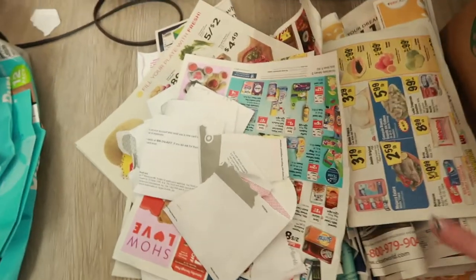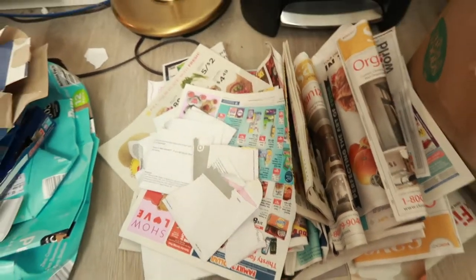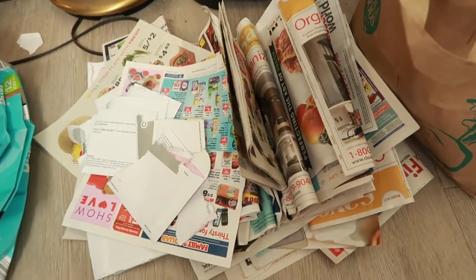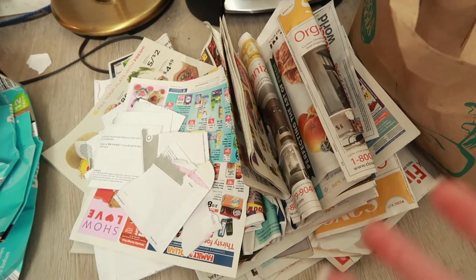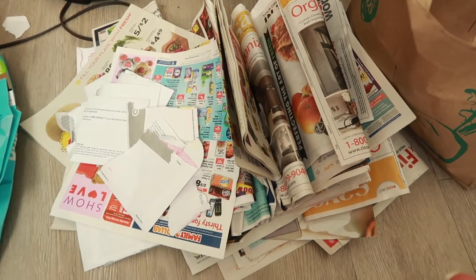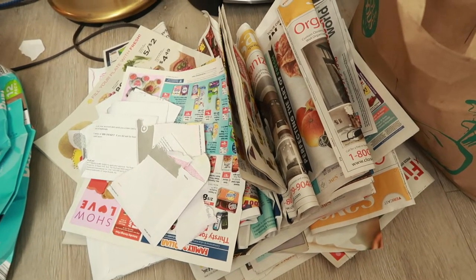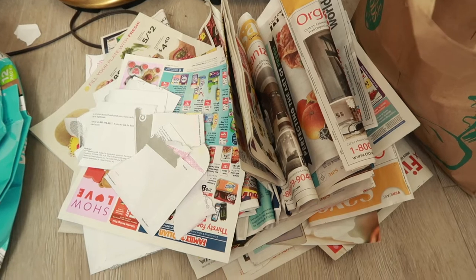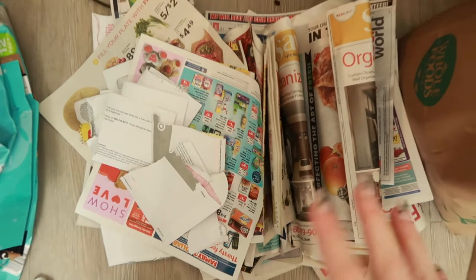This is all of the junk mail we got in the month of February — all of these ads were sent to us without us wanting them. I don't really use them so it's a total waste. I'm still trying to figure out how to get them to stop. If you have any suggestions, let me know in the comments.